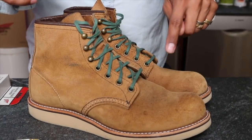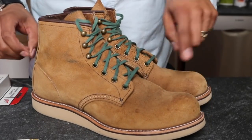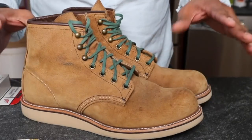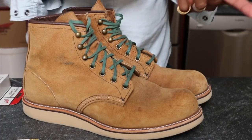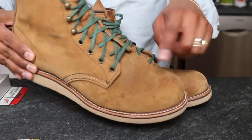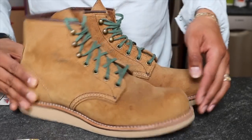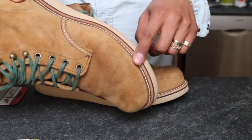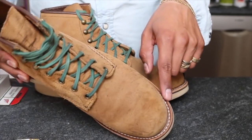Today I'm going to clean the Rover 2953 in Hawthorne. The reason is I either wore them in the rain or got water on the boot somehow, and now you can see these little speckles that have stained the leather. I had initially sprayed these with a leather protector, and I'm not really happy that those speckles still happened.